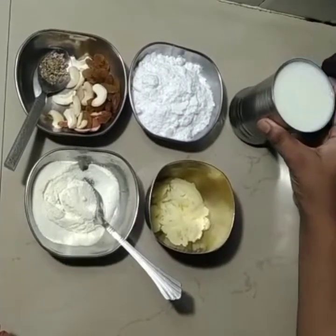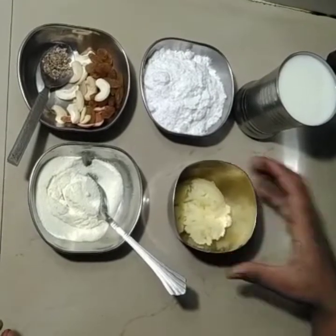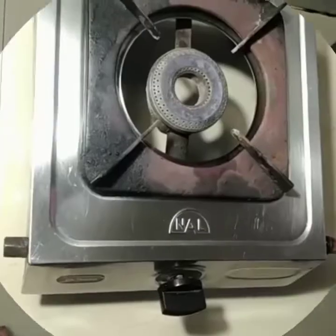We need 2 cups of milk, some sugar powder, some sugar, some milk powder, some dry fruits, and some sugar.